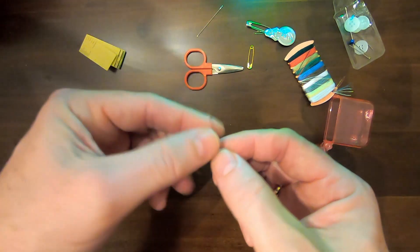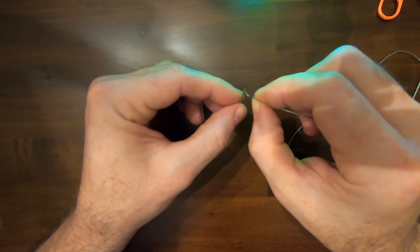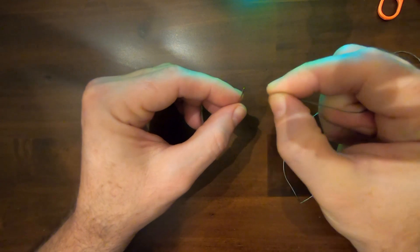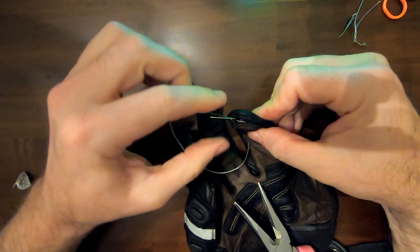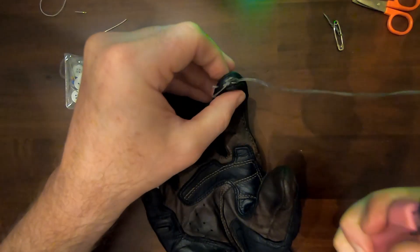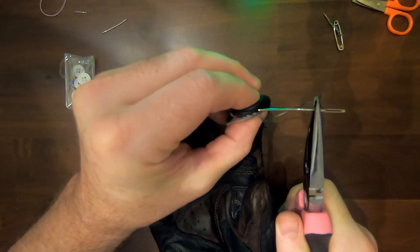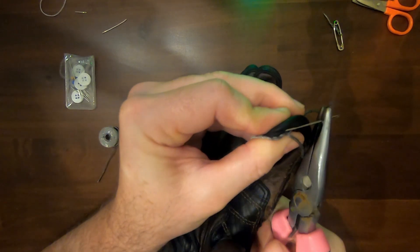I recommend that you buy a few larger needles with large eyes and thicker bodies. I had a hard time threading the small needles with the conductive thread, which is pretty thick, and I also ended up breaking two needles during this job because of the thick leather and my lack of sewing skills. The larger needles worked really well, so get yourself a few of those.